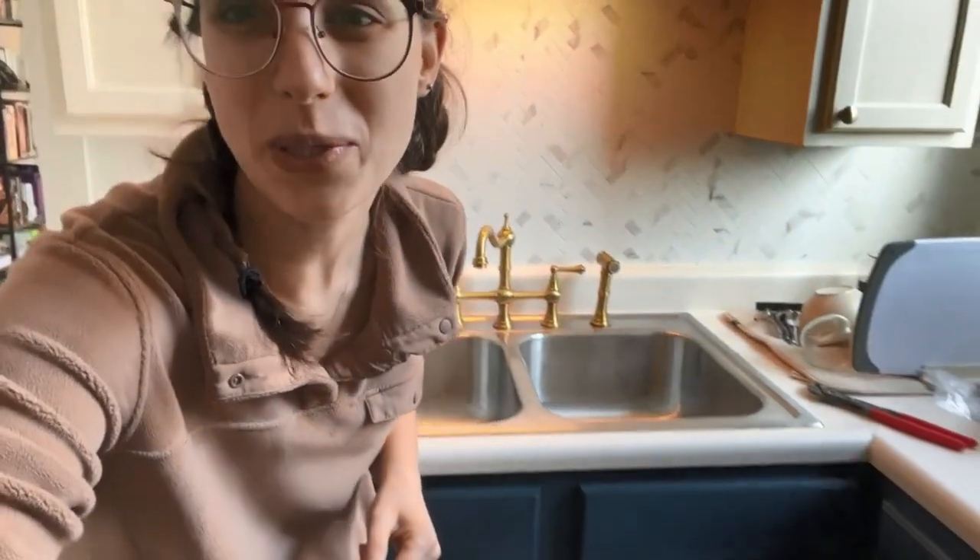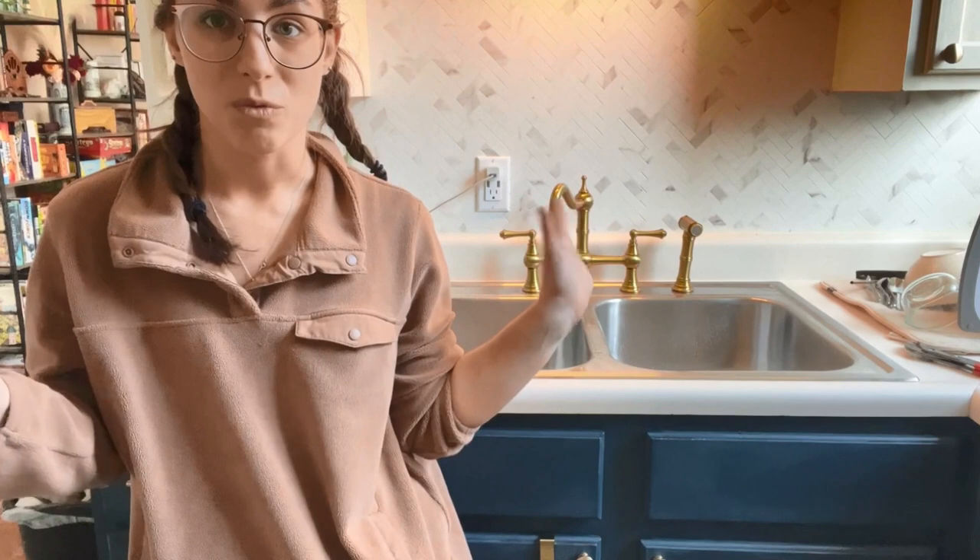Overall I am super happy with this. The install took about 30 minutes overall. I think it really gives a facelift to the kitchen and I can't wait to use this every day.